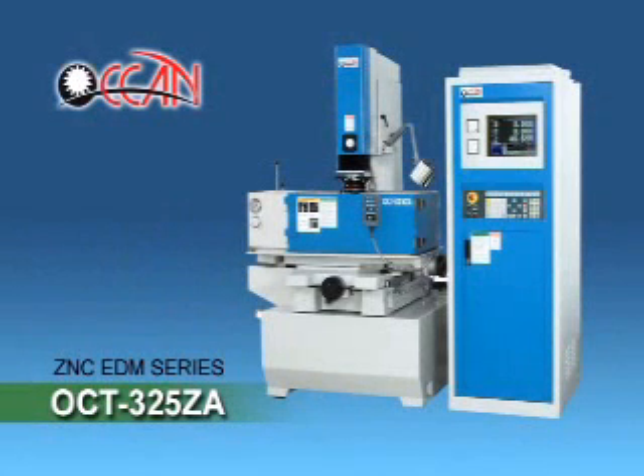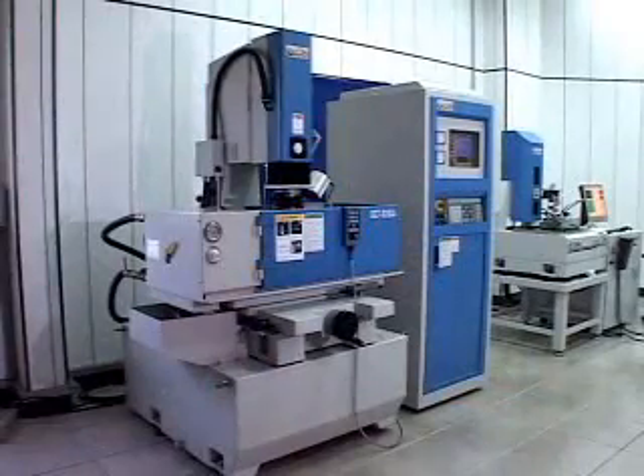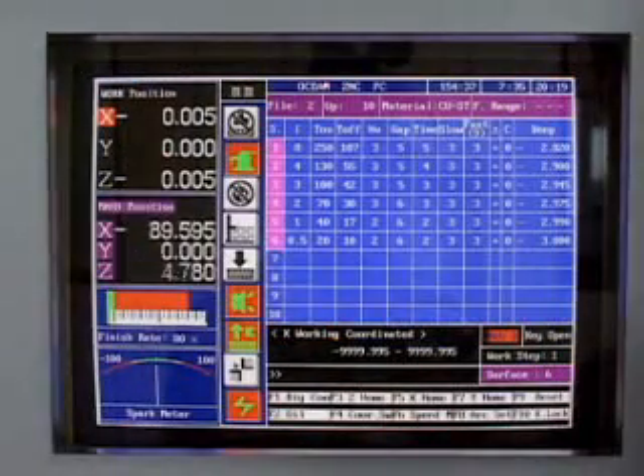OTC325ZA ZNC-EDM: New PC-Based ZNC-EDM Series. Our machines feature 99 sets, each set for 10 section working memories.